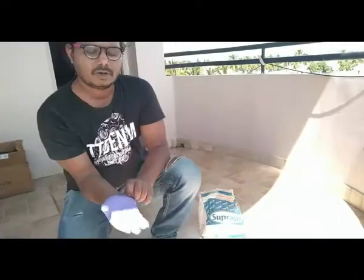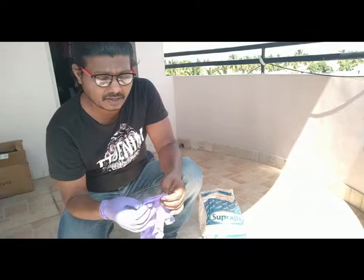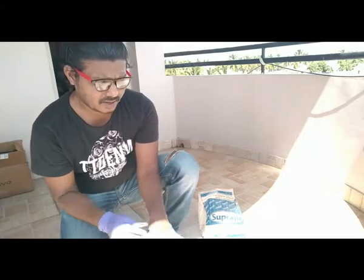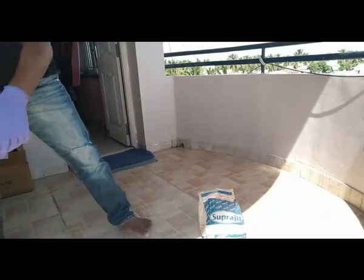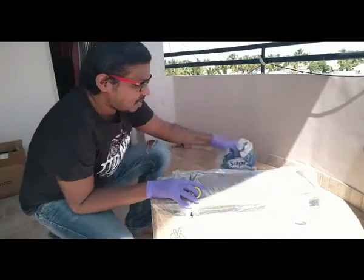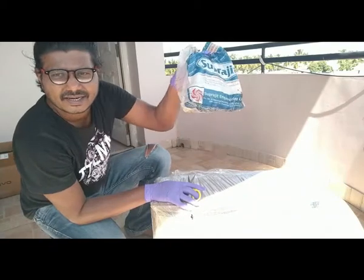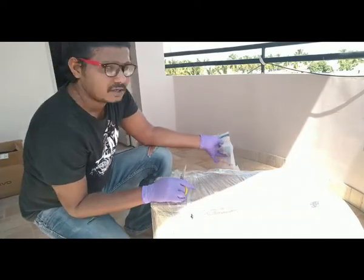Okay, let's go for unboxing because I believe there will be a lot of assemblies that we need to do ourselves using the user manual. I already bought some of my toolkits that I use for bike and car maintenance — small spanners and scooters — and I believe the tools I have will be useful for this assembly.